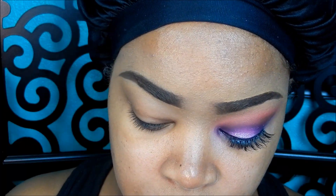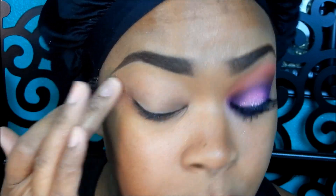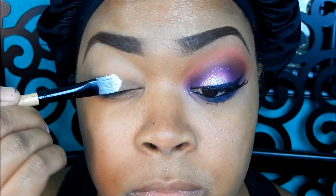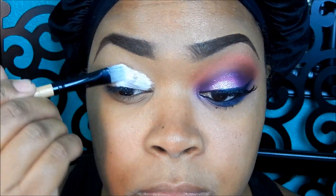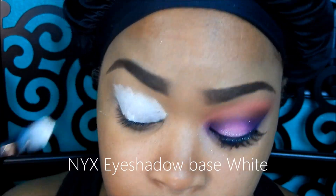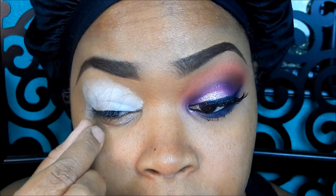I'm taking the Milani eyeshadow primer and applying it all over my lid and just blending that out up into the brow bone area. Then I'm taking NYX eyeshadow base in white and just applying that with a synthetic brush and then blending that out with my fingers.